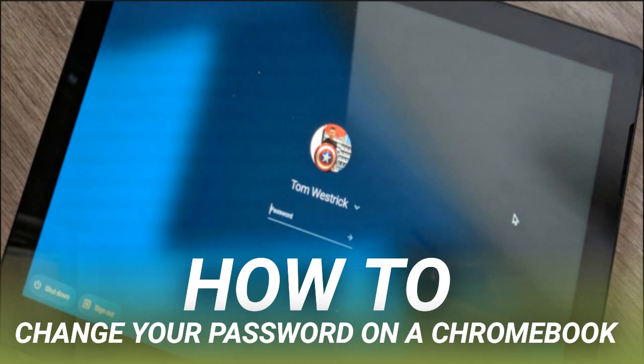A pop-up screen lets you know that you will be signed out of your Google account on other devices. You will remain signed in on your current Chromebook. And if you use the Google prompt on your smartphone as your two-factor authentication method, you can choose to remain signed into that phone as well. Select OK. That's it. You'll need to sign in with your new password on your other devices, then everything will work just like before.